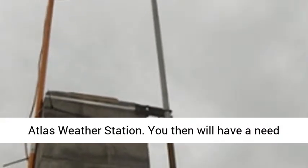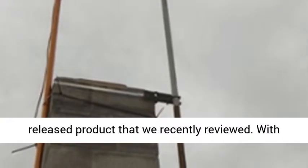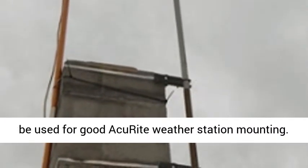You will then have a need to buy some pole mounting sections. This is a newly released product that we recently reviewed. An RCA mast extension mounting pole can be used for good Aquarite weather station mounting.